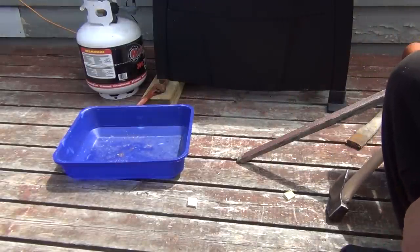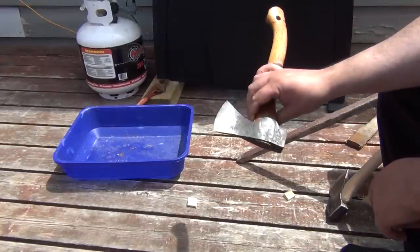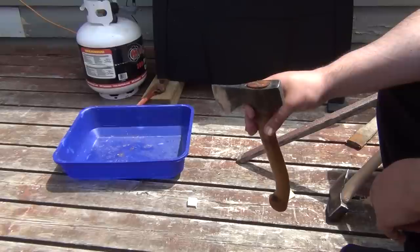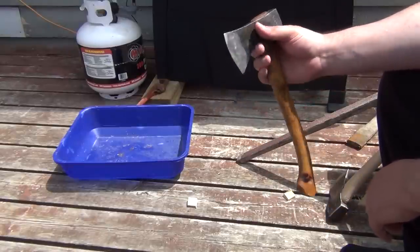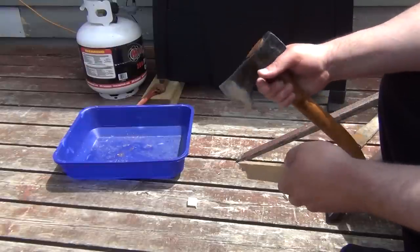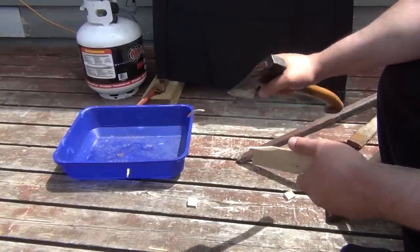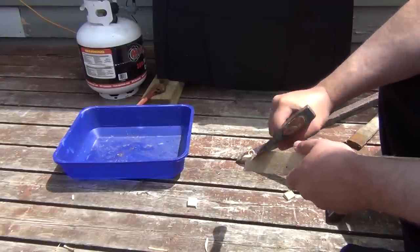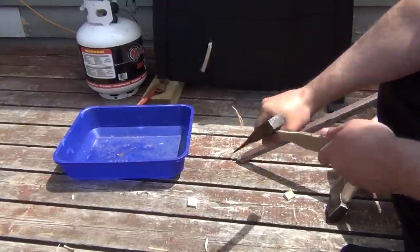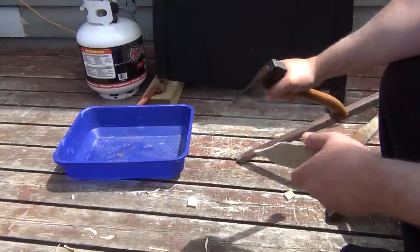Just to show you the difference in performance, this is my Brooks Wildlife, which has the edge I was talking about. The final edge bevel is around 12 degrees per side. There's a micro bevel on top of that, but the main edge is 12. You can see it easily carves wood, and of course this is very light — I'm not pressing overly hard. There's a harder cut, but you can see it's very easily carved.